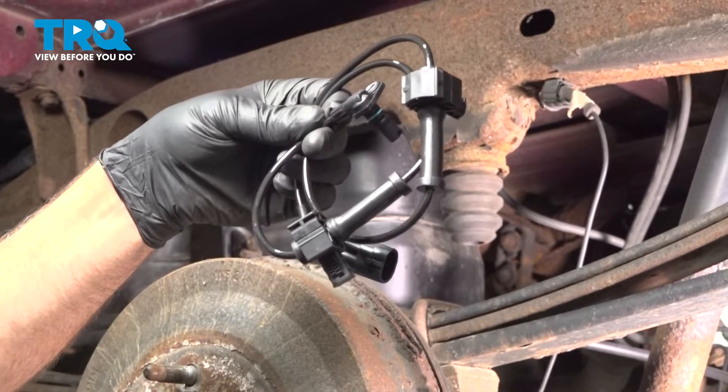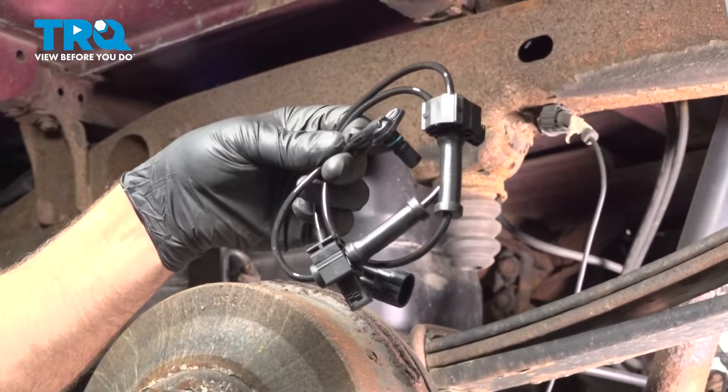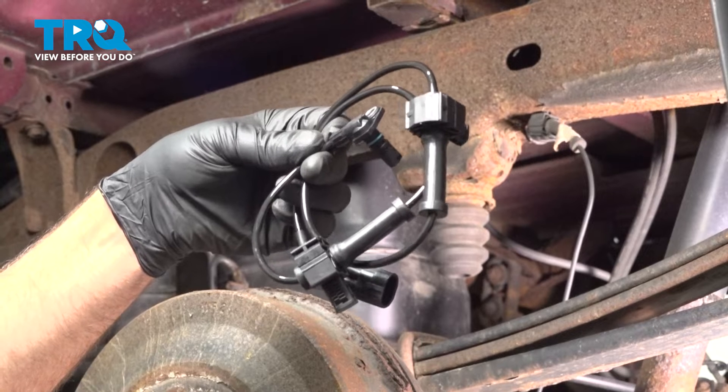In this video, I'm gonna show you how to replace the rear ABS wheel speed sensor in this Chevy Silverado. Let's get into it.